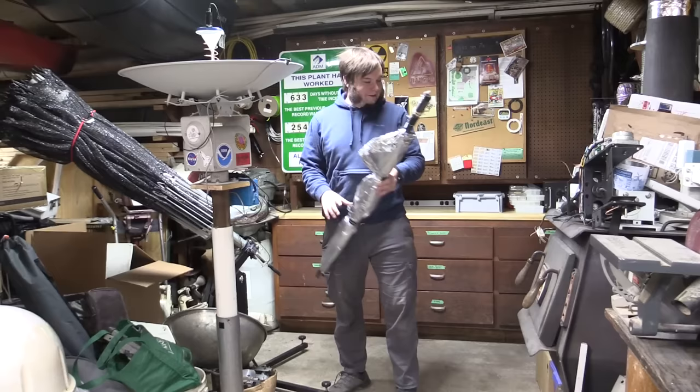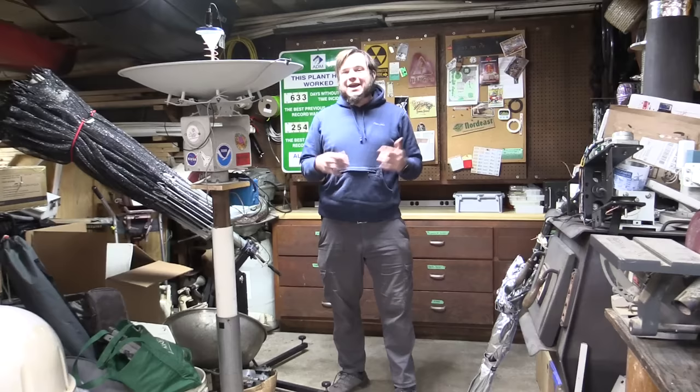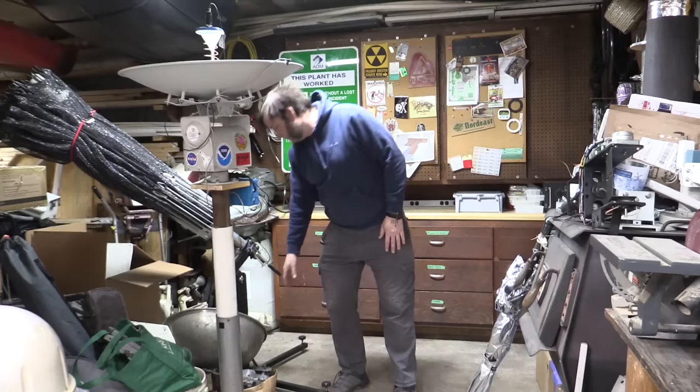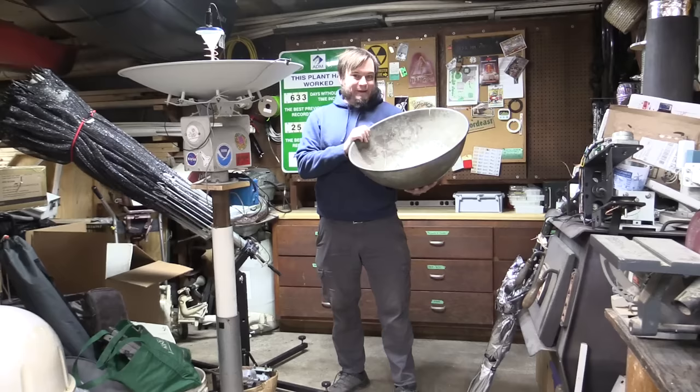Now one thing that people have asked frequently when I do videos like that is: can you make a satellite dish out of a big cooking bowl or a wok or some other kitchen implement? Well we have here a really big kind of parabolic kitchen mixing bowl, so let's see if we can turn this into a satellite antenna.